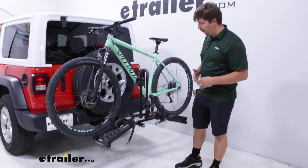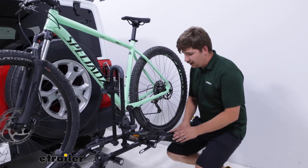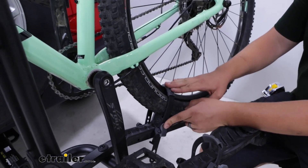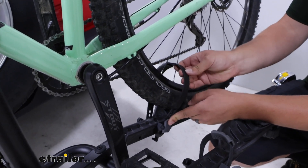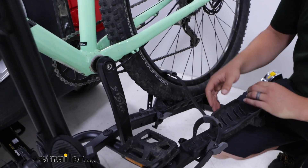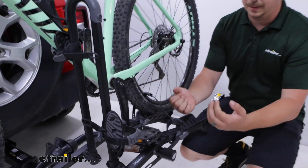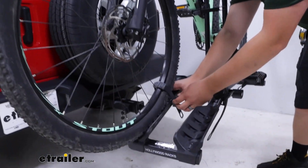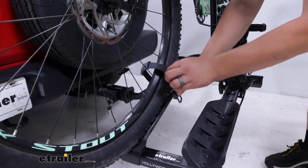For now we're going to unload the bike. To do that, we've got two straps on the wheels, one on each side. We'll remove those by pressing in the gray button and pulling out the ratcheting strap. Those straps pull down and in on the bike, which creates a really solid hold, and it's one of the reasons why I like this so much because it holds the bikes so well.